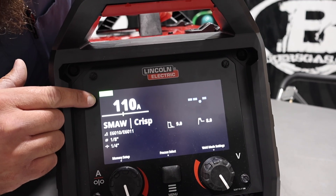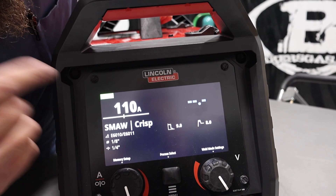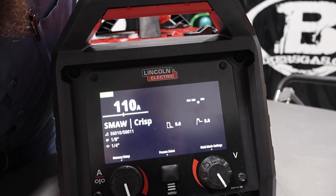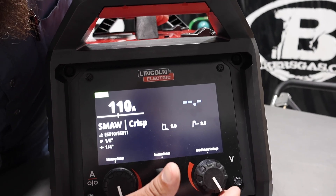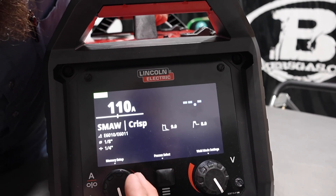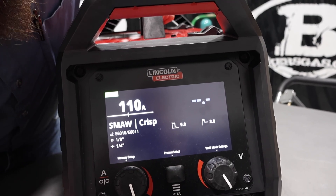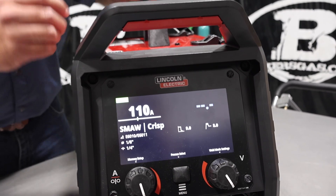One of the better things is it gives you a recommended setting for that particular plate size, the rod size, the electrode that you're running. And then you can do different things with weld mode settings and memory setup. Very easy to set up.